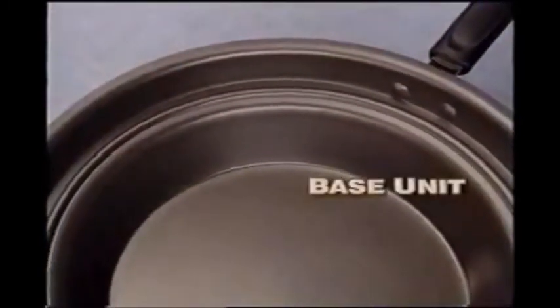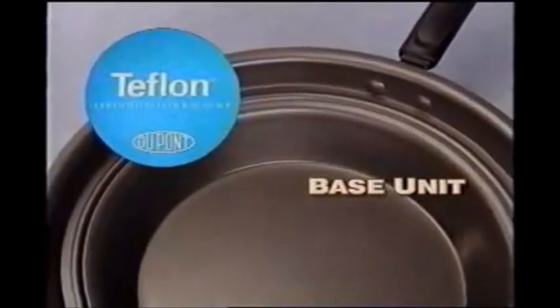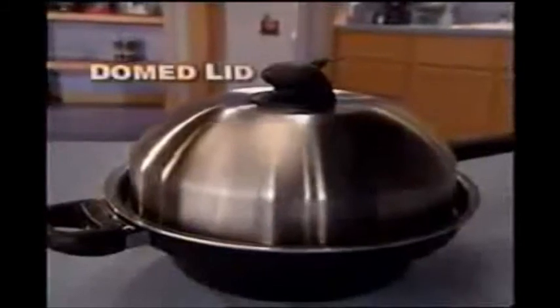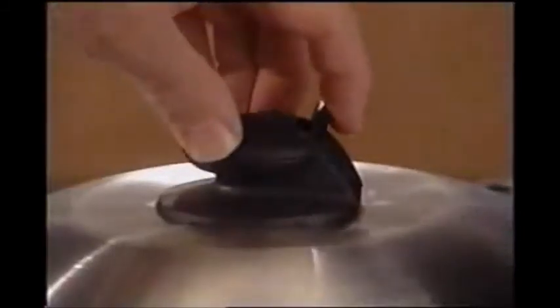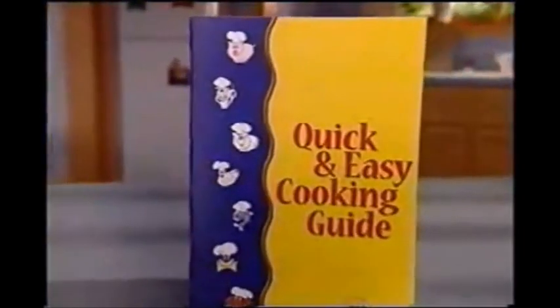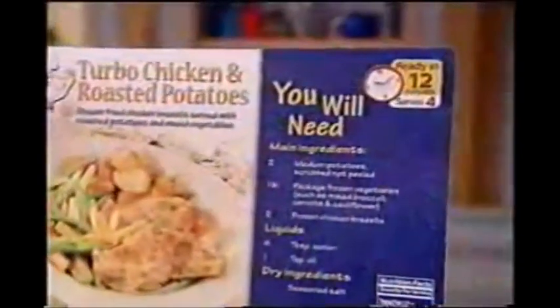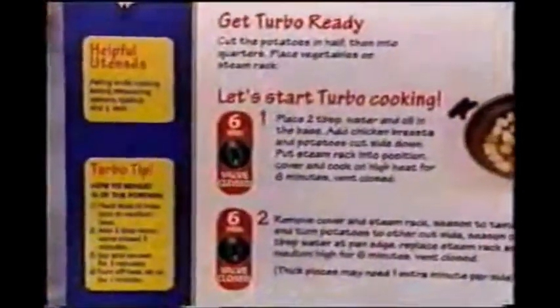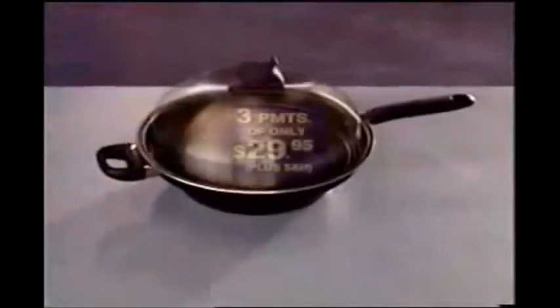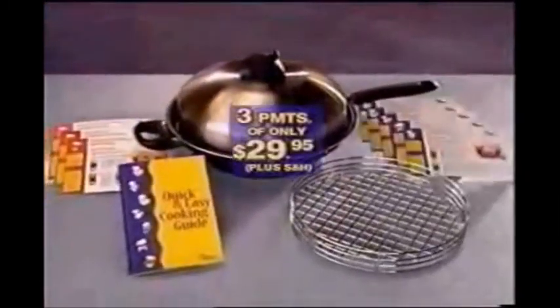When you order, you'll receive the Turbo Cooker base unit with its non-stick DuPont coating, the Turbo Cooker rack, the unique domed lid with its simple-to-use Turbo Vent, the quick and easy cooking guide to get you using your Turbo Cooker in minutes, and 15 Turbo Cooker recipe cards which give you all the ingredients and simple steps needed to complete those Turbo meals.